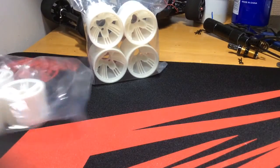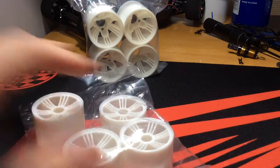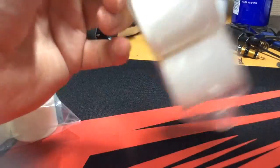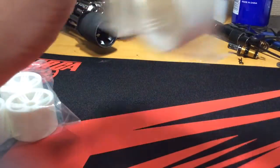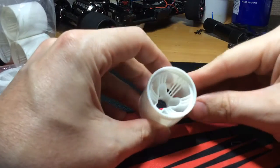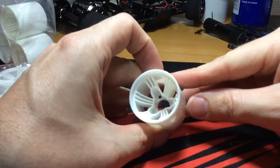That is the front wheel and you get four in each package. Taking a look at the rear — I personally like the white color, especially when it matches my body style.